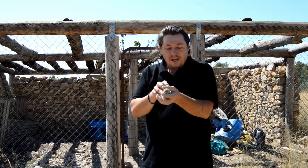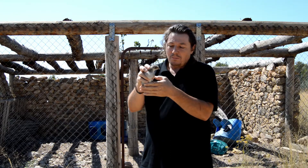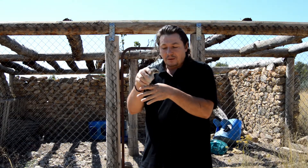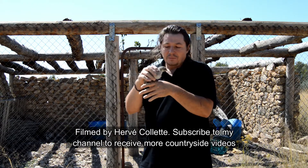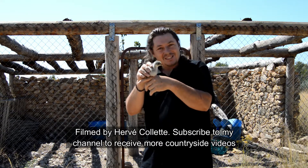Hi there! If, like me, you have some chicks, you maybe would like to know if they are male or female. So there are various ways to find out, but I will show you one that will work for sure. Let's see that now.